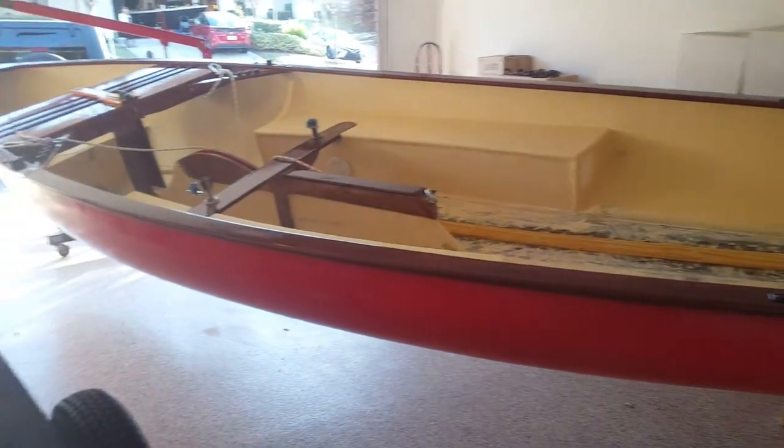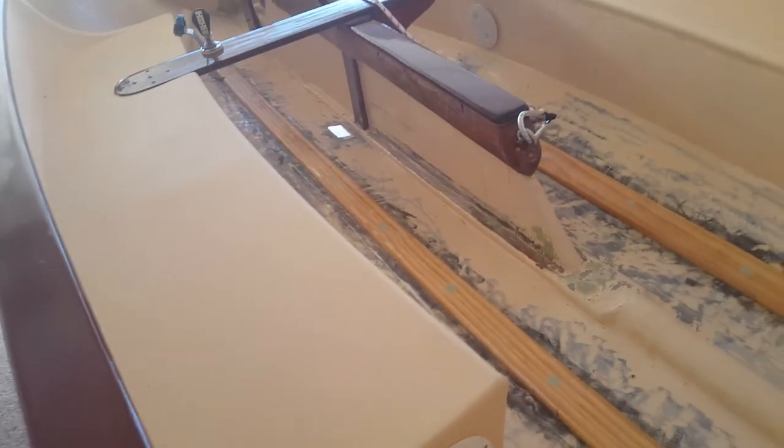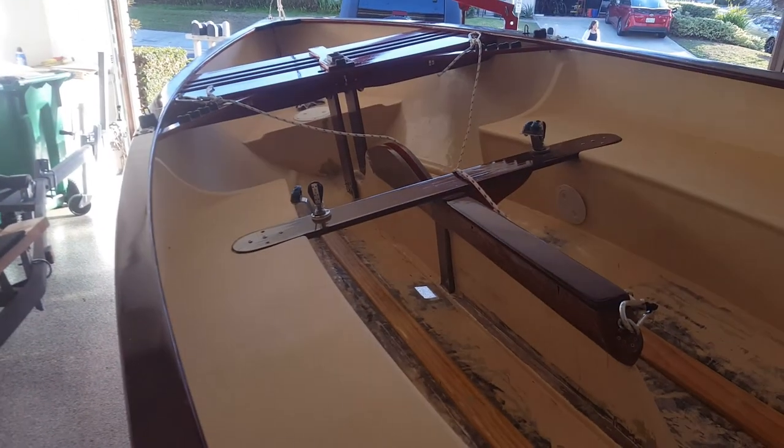The goal here is to flip it. The previous owner had it on a trailer — not a very good trailer — so I suspect there are a few dings on the hull. I also put bolts in where I installed all the new stringers. So I'm going to flip it over here and hopefully all goes well. Let's do it.